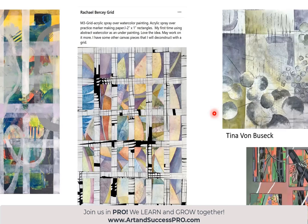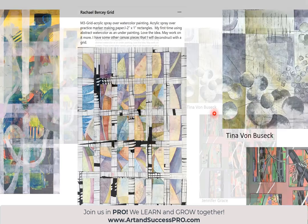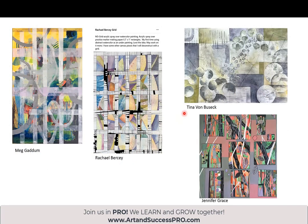Isn't that amazing. So your whole thing of deconstruction, construction — you're continually trying to find what feels really good to you. And that process doesn't have to end until you're really, really happy with it. So congratulations. Meg Gaddam, Tina von Busiek, and Jennifer Grace — look at how different these grids are. It's just an abstract composition. It's like your closet — you've got hangers, but what you hang on them can be completely different, how you divide your clothes and that kind of thing.